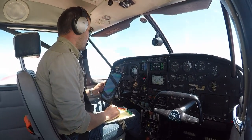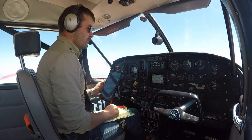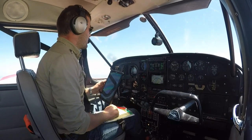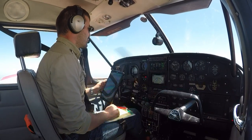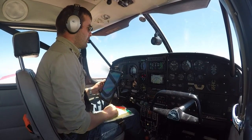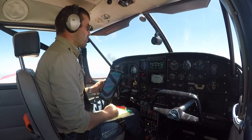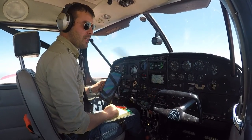Welcome to the airplane. Today we're going to have a look at a couple of emergency drills. Specifically, we're going to look at the single engine operating procedure in the Piper Aztec. This can be simulated by using approximately 2200 RPM and 10 inches of manifold pressure to simulate a zero thrust engine.